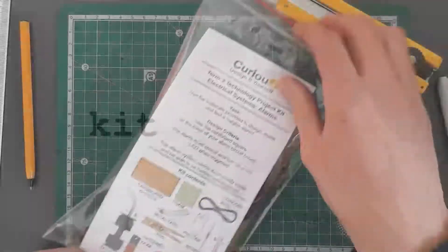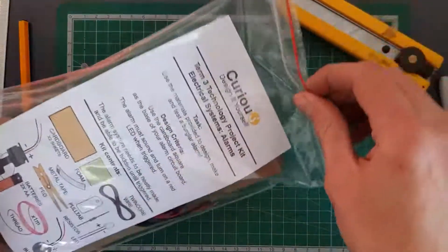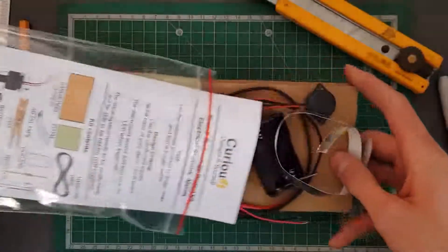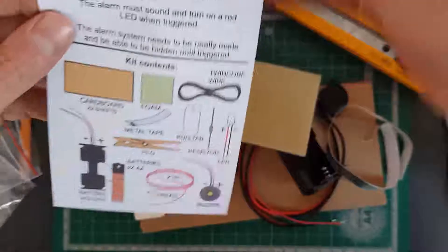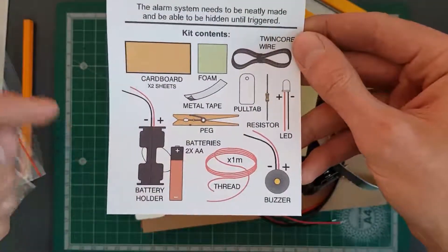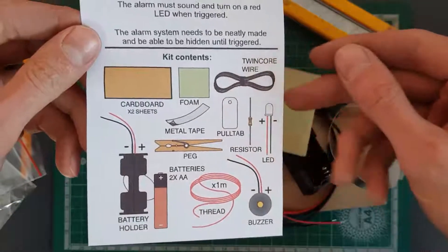Before we get started with building, let's have a quick look at what you get inside. If you open your packet and empty everything out, you'll find an instruction sheet that will show you what you've got. You can check that you do get everything you're supposed to have in your kit.